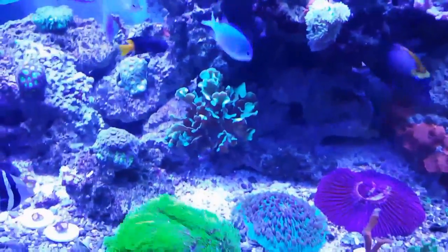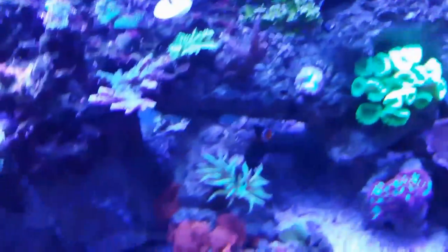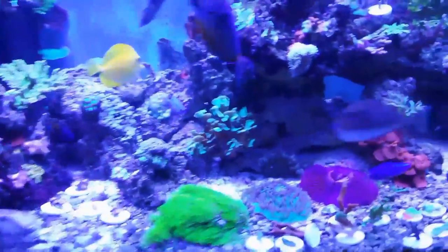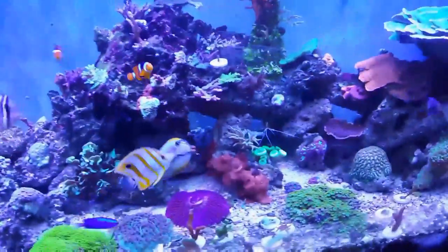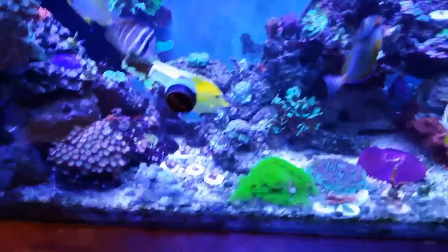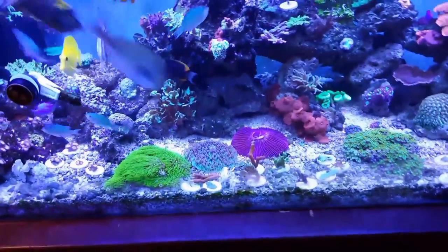Mistake number two was thinking I could take all my rockwork out of my 90 gallon, put it in my 180 exactly the same way. That was a big mistake because it never works out that way — I could not get them in here the exact same way. Some of this rockwork I really love, like the middle piece with the little caves. But it's not ideal, it's not exactly what I wanted. You kind of want to play with your rockwork before you continue on — before you put coral in, get it cycled, get the fish in. Really play with that rockwork so you know you're going to be happy with it for a long time.